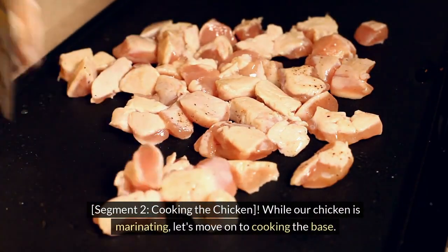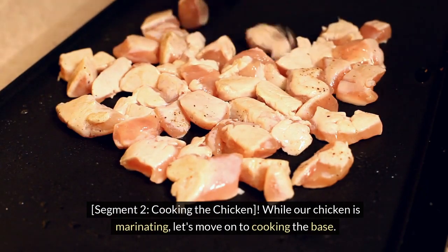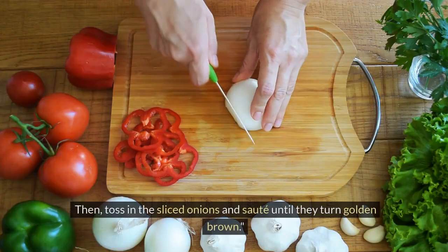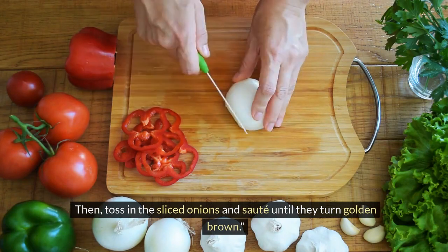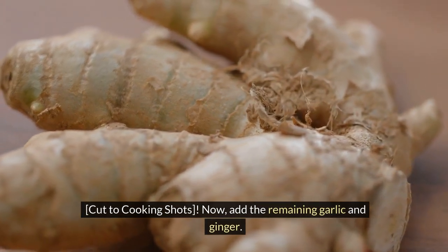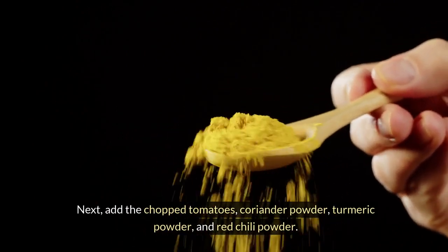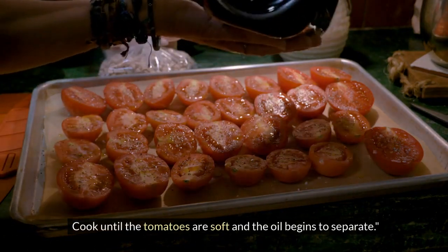Cooking the chicken: while our chicken is marinating, let's move on to cooking the base. Heat the cooking oil in a large pot. Add cumin seeds and let them sizzle. Then toss in the sliced onions and sauté until they turn golden brown. Now add the remaining garlic and ginger. Next, add the chopped tomatoes, coriander powder, turmeric powder, and red chili powder. Cook until the tomatoes are soft and the oil begins to separate.